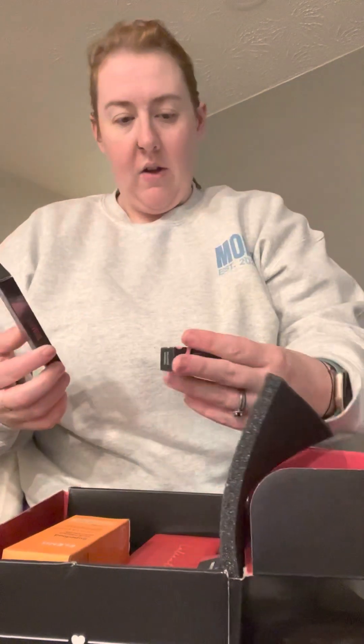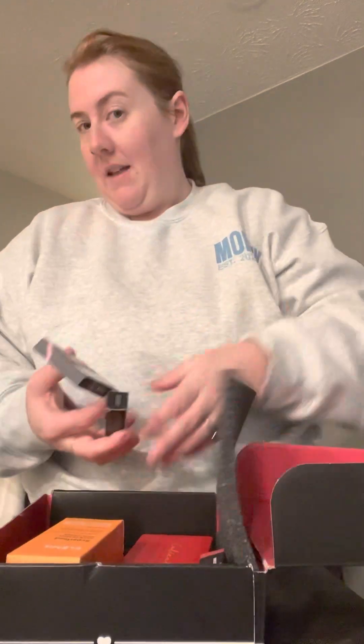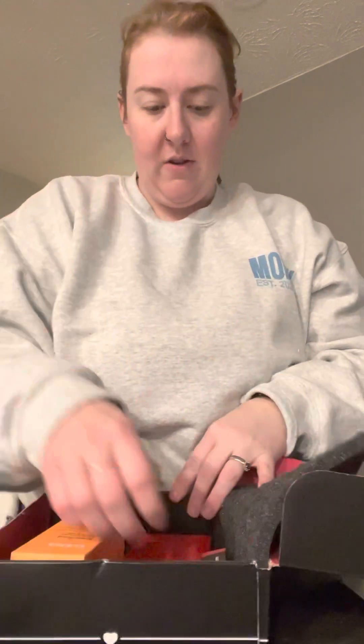We've got a pair of Glametic lashes, and we got the liner for it, so I was like, that'll be interesting. So we've got a pair of Glametic lashes — it'll be fun to try.